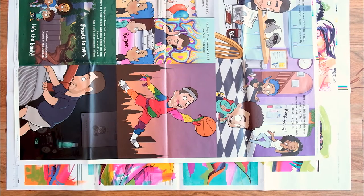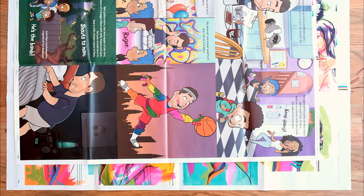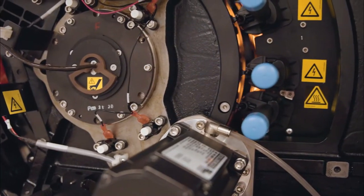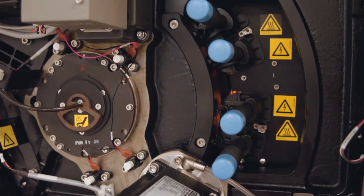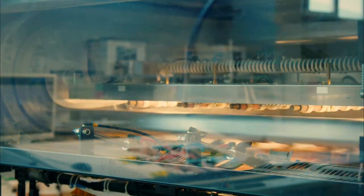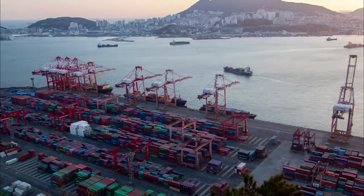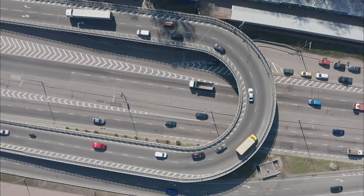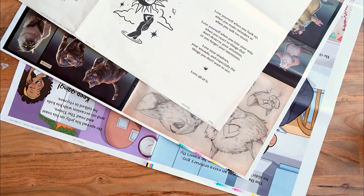Proof sheets are offset printed on the paper stock of your choice, which ensures the colors you see on the proof will be as close as possible to your final printed project. The production team will need to create printing plates and prepare and calibrate a press to print your proof sheet, so it's quite an involved process and will add some turnaround time to your order. After placing your order and approving your electronic proof, it will take about two weeks to receive a hardcopy proof.